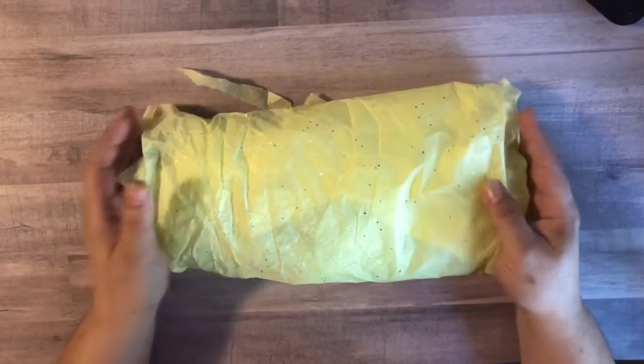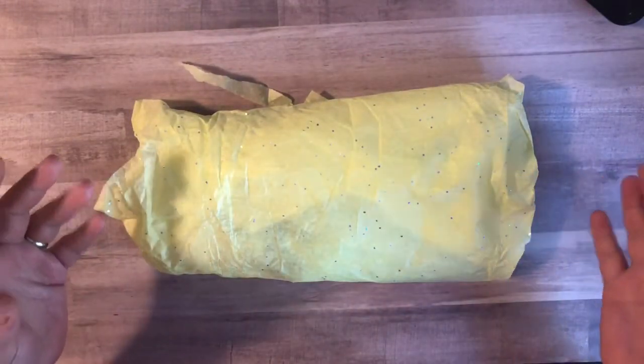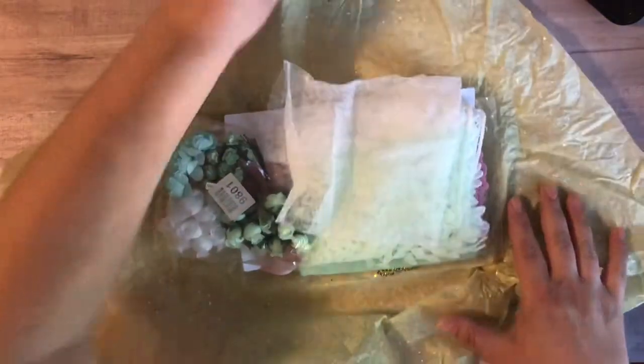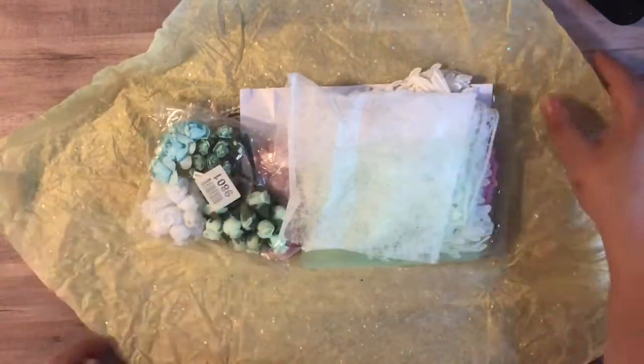It came in this adorable glittered tissue paper and I unwrapped it first because I always struggle unwrapping on film. So I'm gonna put this off to the side but show everything individually. I think I'll start off with the trims first.